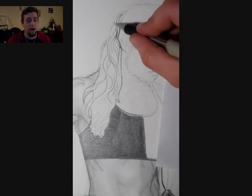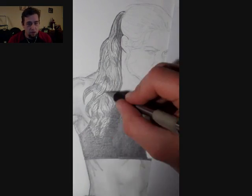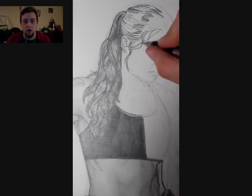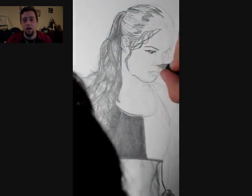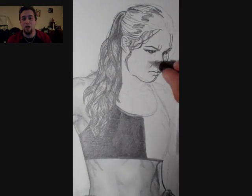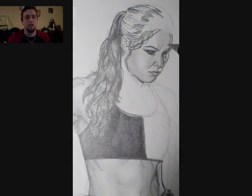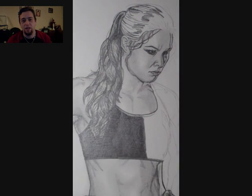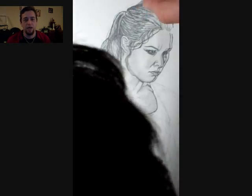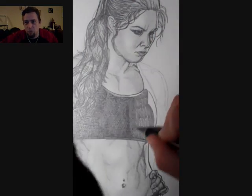Again with the drawing — especially the hair. When doing somebody that's got a lighter hair color when you're using pencil, it's difficult. You've got to figure out what part you're going to shade and what part you're going to leave less dark. With Ronda, and with a lot of other natural blondes, it'll have a slightly darker shade to it. With the face and the muscle tone and any of the black areas, it's a lot of pressure — applying the pencil again and again. You can notice when I'm doing the halter top area and her pants area.